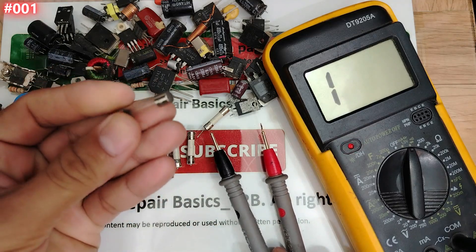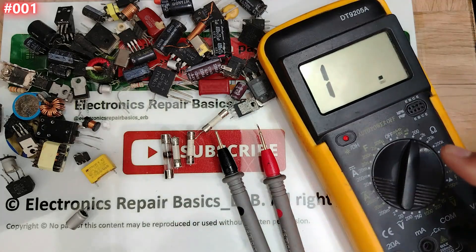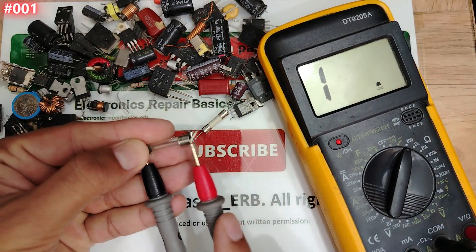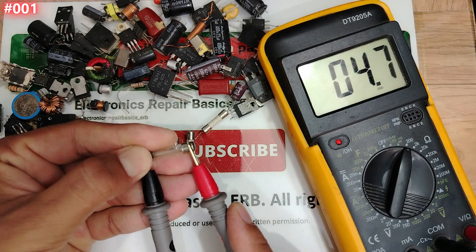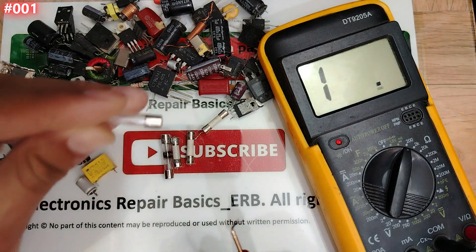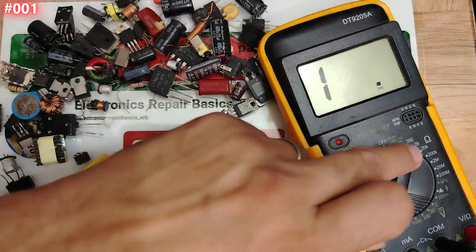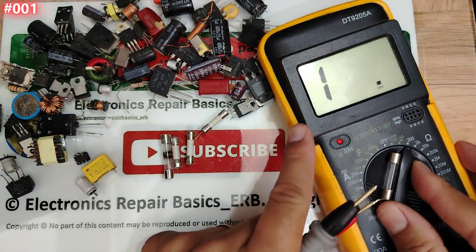We get about zero point one — this is a good fuse. If we go to the ohm option, we get about two to three ohms. So three ohms with the ohm option — this one is a good fuse.